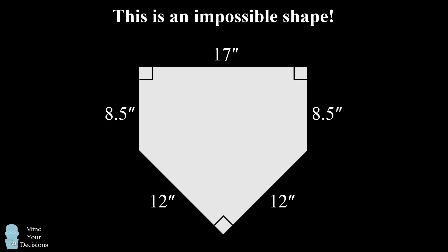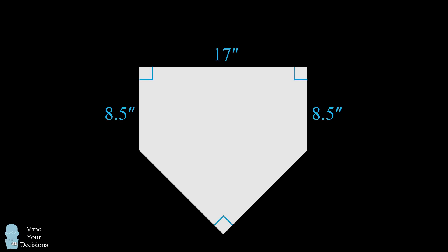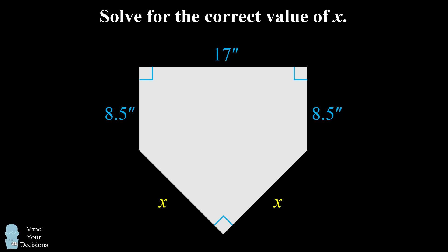This creates an interesting geometric puzzle. If we take the dimensions of 17 inches and eight and a half inches, as well as the right angles, as correct, what would be the correct measure of the remaining sides? Can you solve for the correct value of X to make home plate geometrically possible? Give this problem a try, and when you're ready, keep watching the video for the solution.